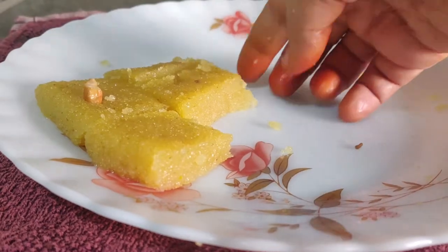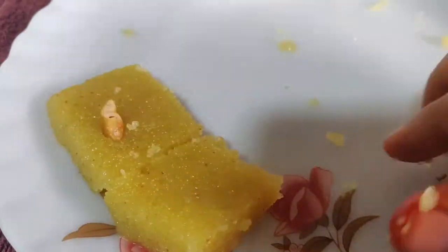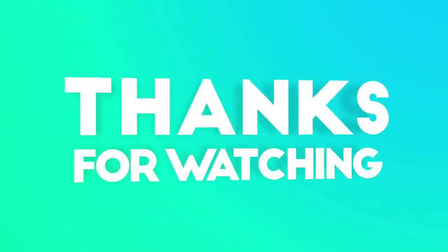Please share this recipe. If you liked this video, like, share and comment. And subscribe to my channel. See you soon!